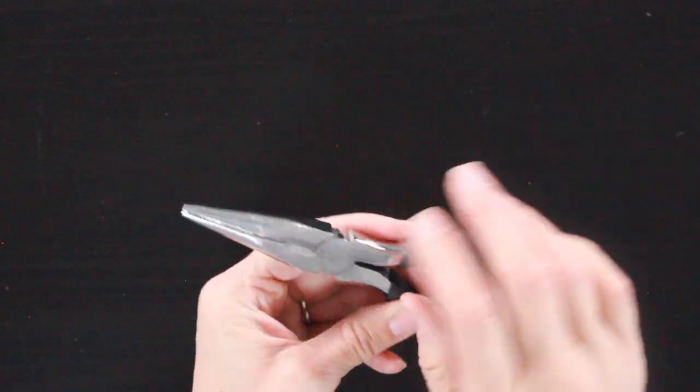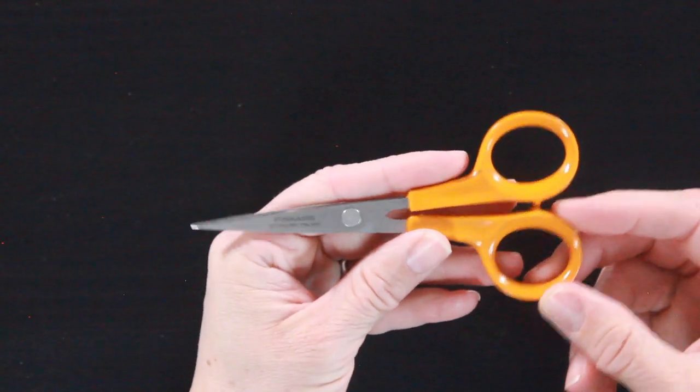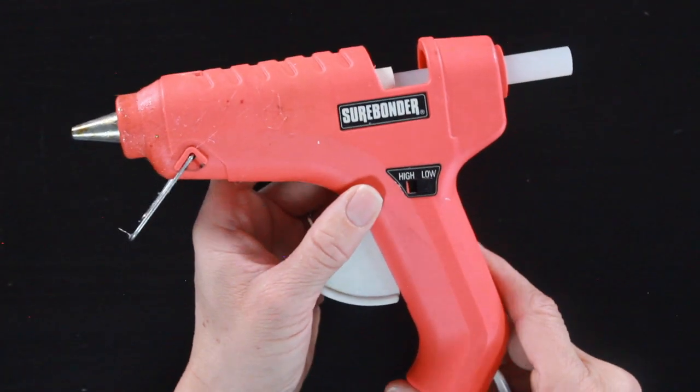I've got some wire cutters to help me cut the bouquet apart, a sharp pair of scissors, and my glue gun set on low. You will be using a lot of glue in this tutorial, so I have some extra glue sticks on hand as well.